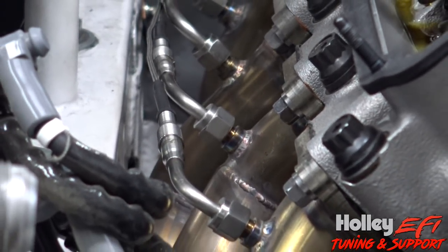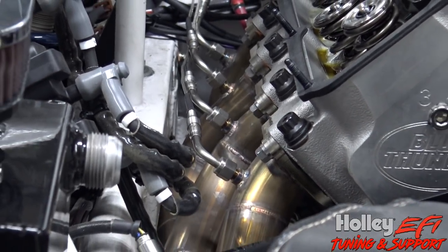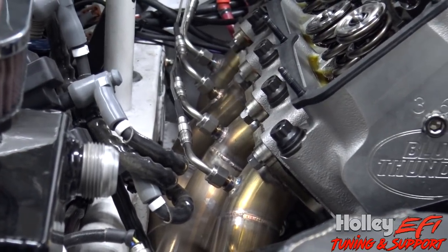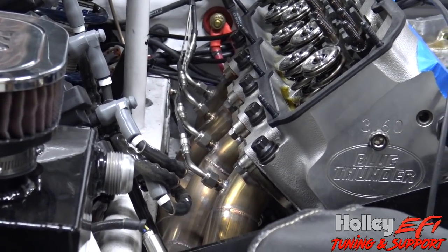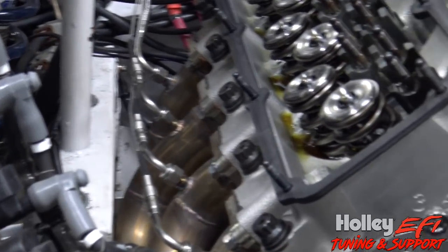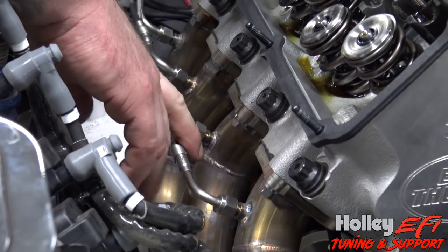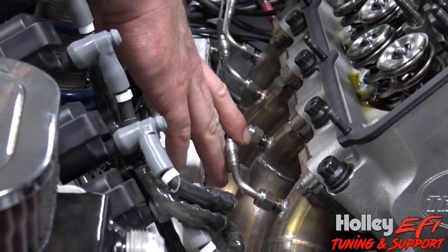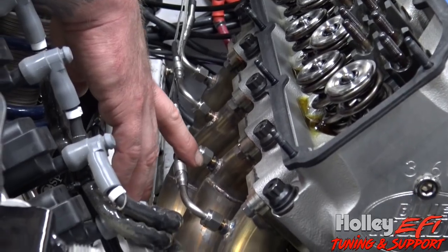Hey guys, here they are — the new Holley EGTs. These just came out. I had made this video and the memory card crashed, so I lost it, so this is a little bit different than the first video I made on these, but you'll get the gist of it. These are the probes — new from Holley — these are the CAN bus EGTs, and we're starting here at the car because I've already got them installed.